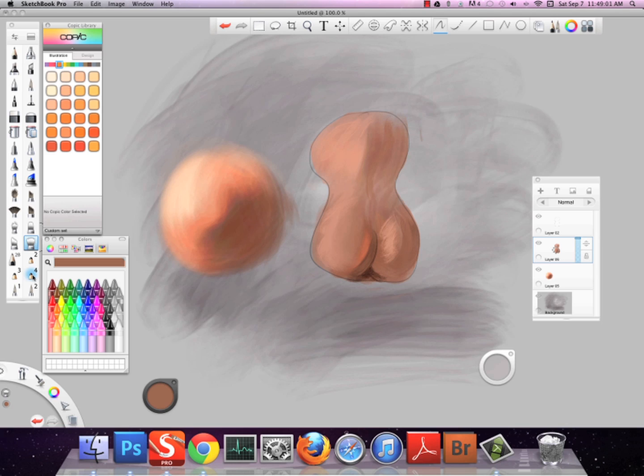It's sped up a lot. The painting itself took about an hour and a half, and I shrunk it down to about 10 minutes. Alrighty, thank you for watching — please subscribe and click the thumbs up if you liked it, and share it with your friends. Thank you.